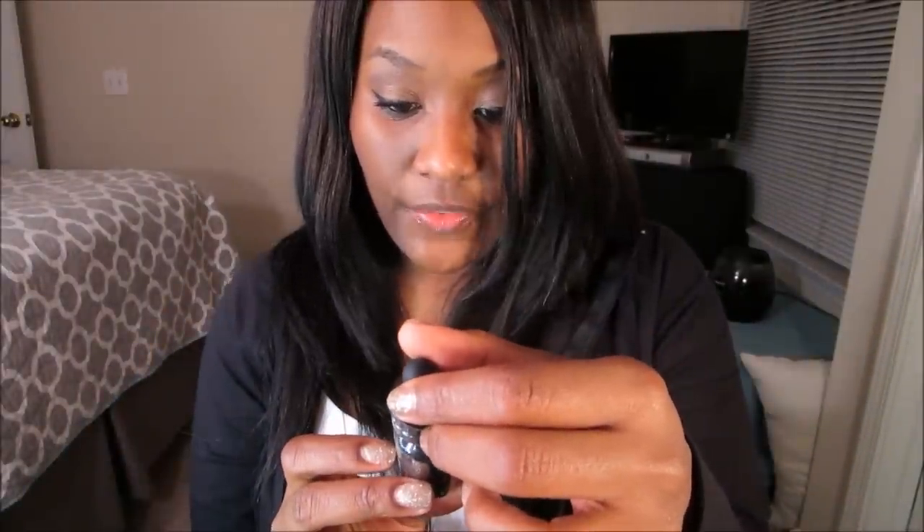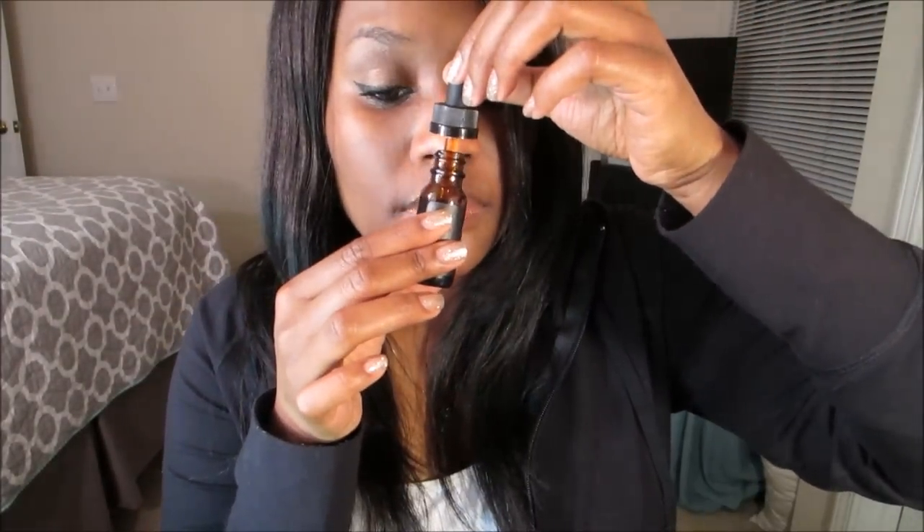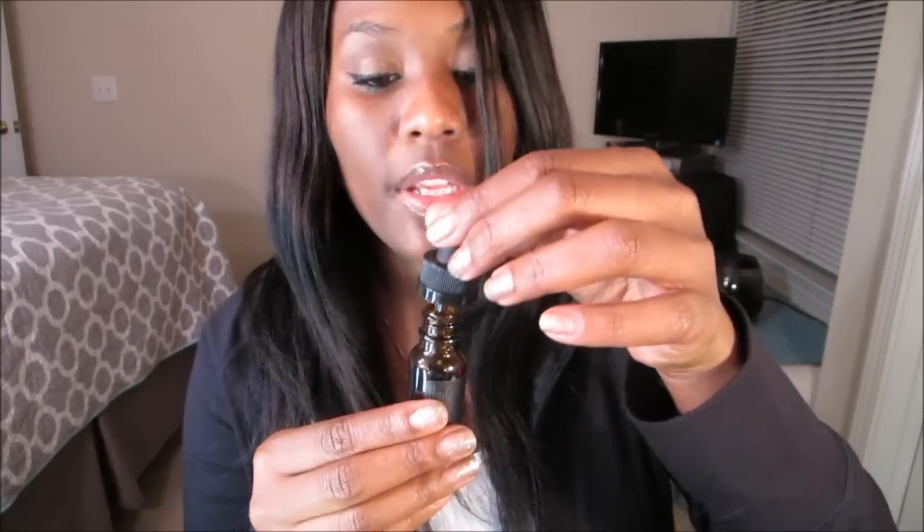This one is by Nyx Blissful Brews and it's called Swag. I wish there were flavor profiles included, but I have no idea what 'swag' tastes like. It's in an amber glass bottle with a child-resistant top, which means I probably won't be able to open it. We're going to sniff it - it smells sweet and desserty. I think what I'll do is open them all and smell them, then decide which ones I want to vape.